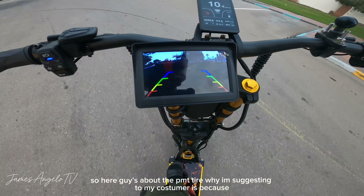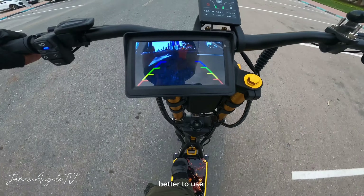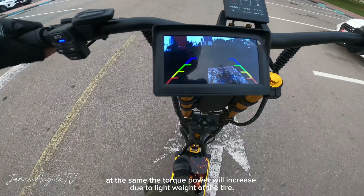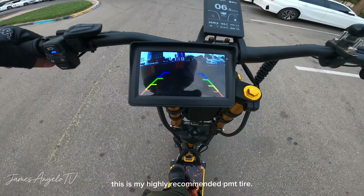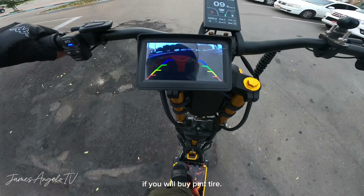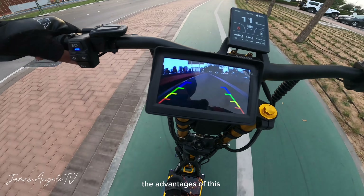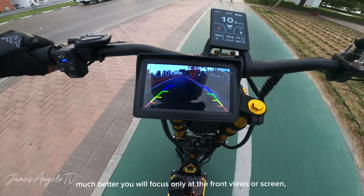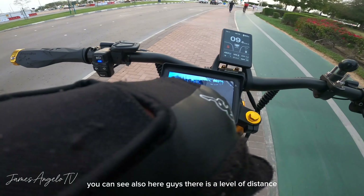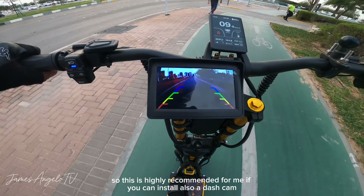Dito naman sa PMT, kung bakit sinasuggest ko sa customer — napakaganda ng kapit ng tires sa kalsada, talagang kapit na kapit. Kahit umuulan, itry nyo ito — napakakapit ng rubber na ito. At the same time, mas lumalakas yung torque power ng motor kasi mas magaan siya kung i-compare sa stock CST na mas mabigat at mas wide. Pero highly recommended ko si PMT — medyo mahal nga ang price pero worth it. Sa dashcam naman, napakaliwanag — kitang-kita kaagad yung inyong likuran. Hindi nyo na kailangan lumingon, especially kapag high speed. Makikita nyo kung may sasakyan ba sa likuran o kung liliku kayo. Meron din siyang distance level kung malapit na. Highly recommended ko rin ito kung makakapag-install kayo ng dashcam.